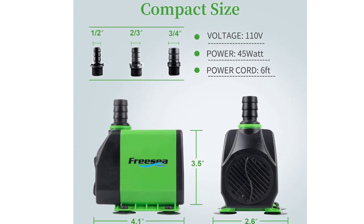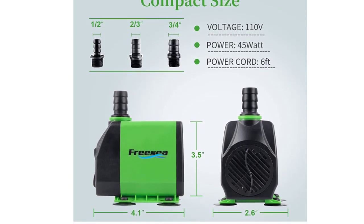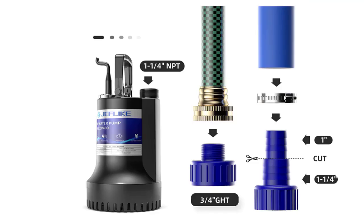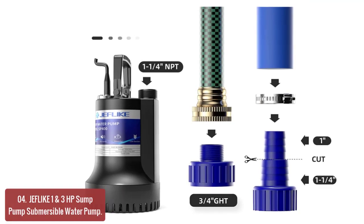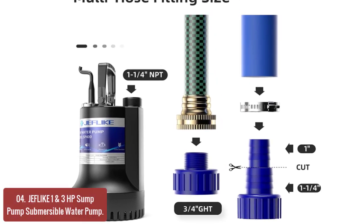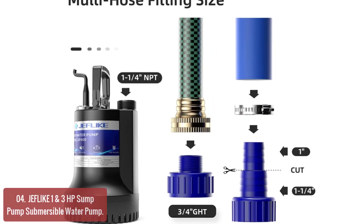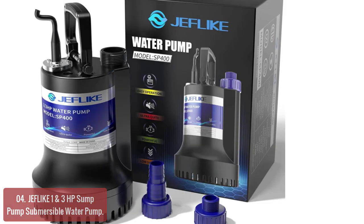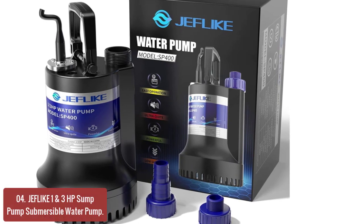With this fountain water pump, you can bring your yard or garden to life. It's also a perfect gift for friends and family. List number 4: Jefflike 1/3 HP Sump Pump Submersible Water Pump. This pump is powerful and professional-grade, designed to be used in short pump-out times for moving water fast. This pump can move water continuously for 20 minutes.